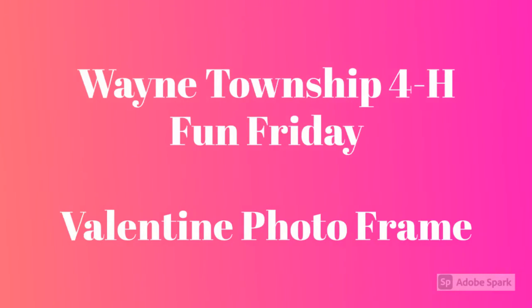Welcome to another Wayne Township 4-H Fun Friday. Our activity this week is a Valentine photo frame.